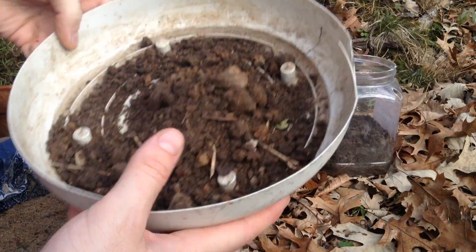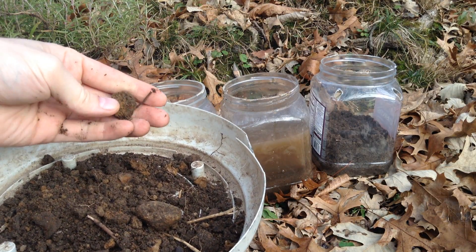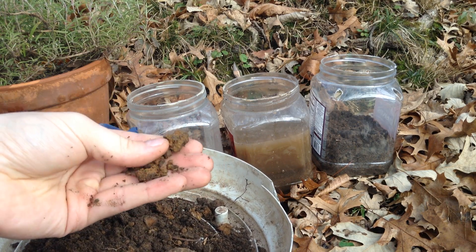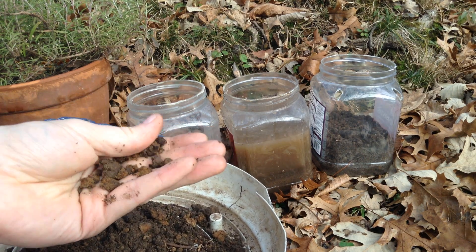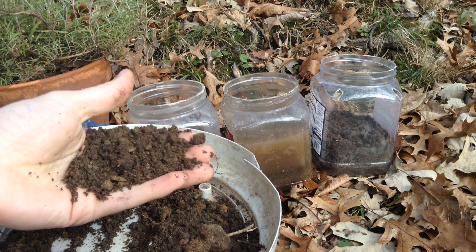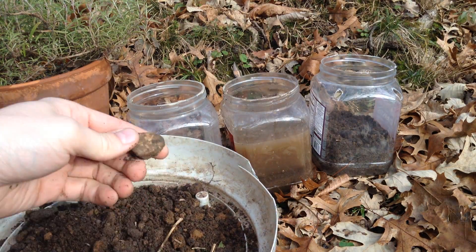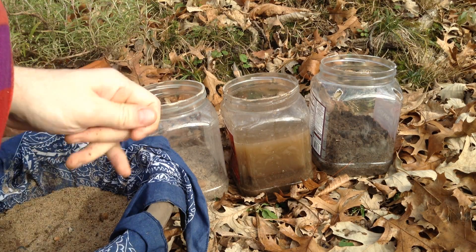I've just taken a few handfuls of soil, and based on where you are and how deep you go, you're going to get different compositions. So this orange rich clay soil would be great for extracting clay, but something finer is going to be better for sand. There's going to be rocks and organic material, but the rocks sink and the sticks float, so it's really easy to wash.